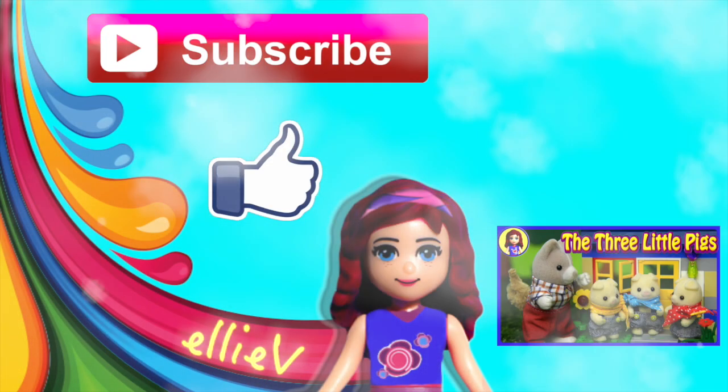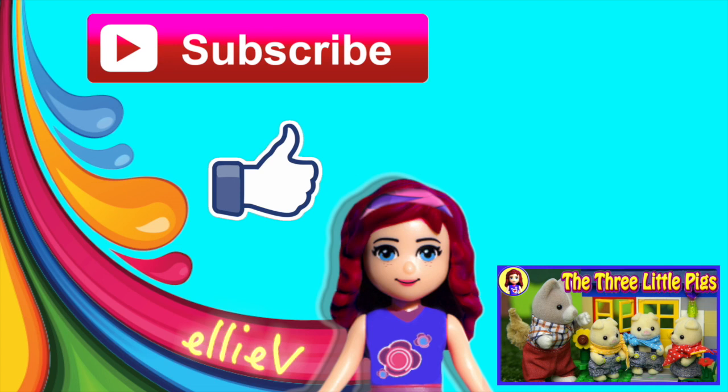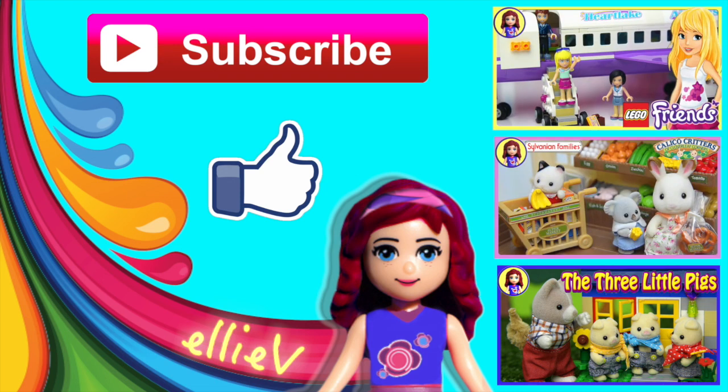I hope you enjoyed that. Don't forget to subscribe and click like, leave me a comment and check out my other silly videos because I will see you again really, really soon.